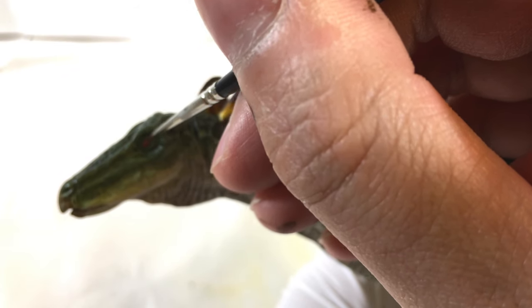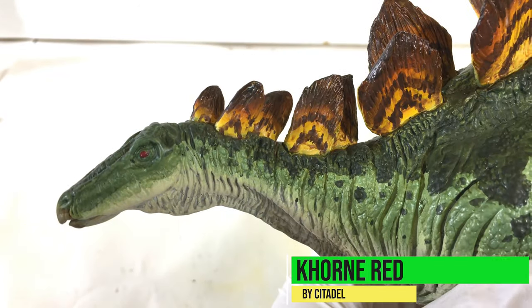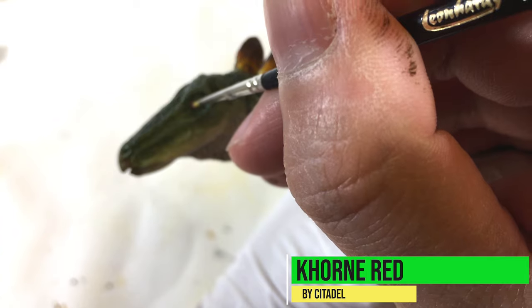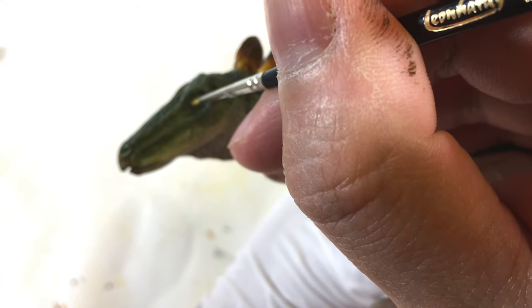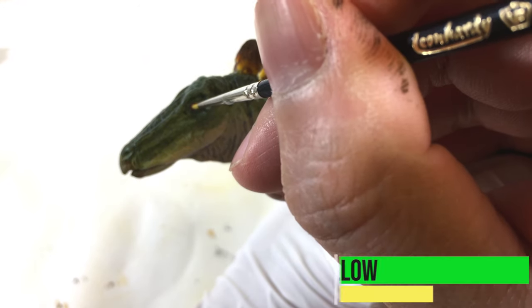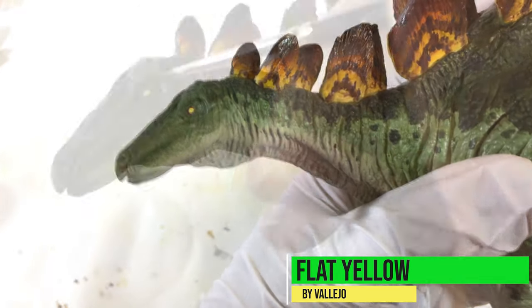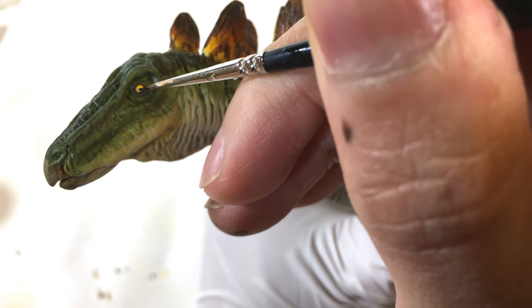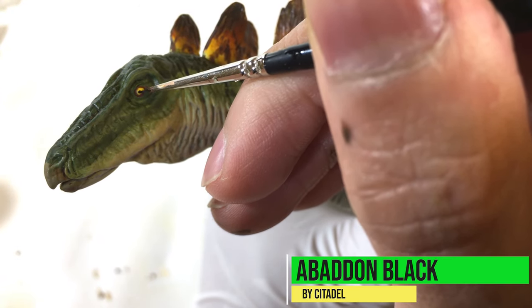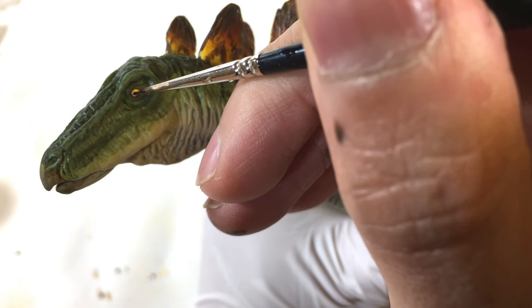Finally, my least favorite part of painting — the eyes. I first apply a dark red to the entire eye region, trying to avoid getting paint outside of the eye. After the red dries, I apply a basic yellow, while leaving a bit of the dark red around the edges of the eye. Last, I use black for the pupil. I hold my breath every time I do this, as it can easily look googly-eyed and I'd have to start all over again.